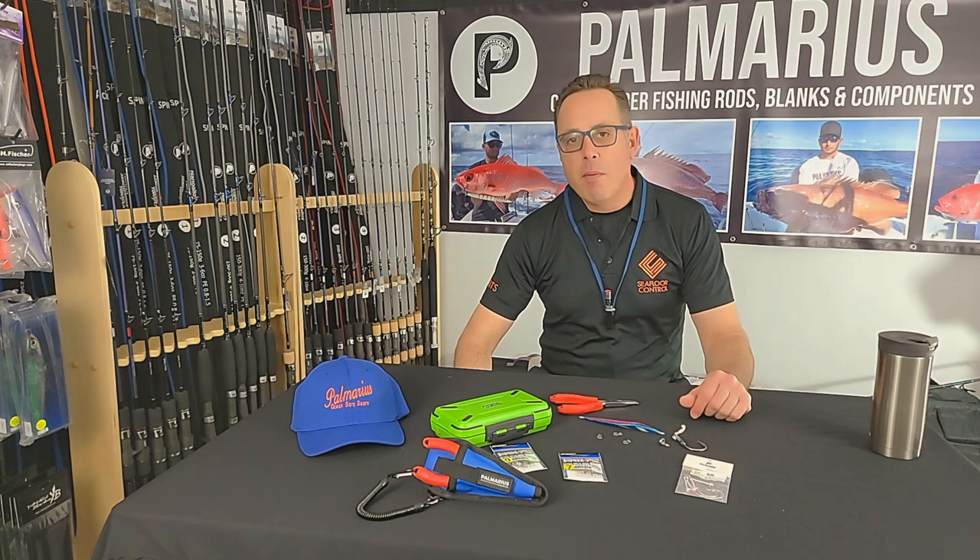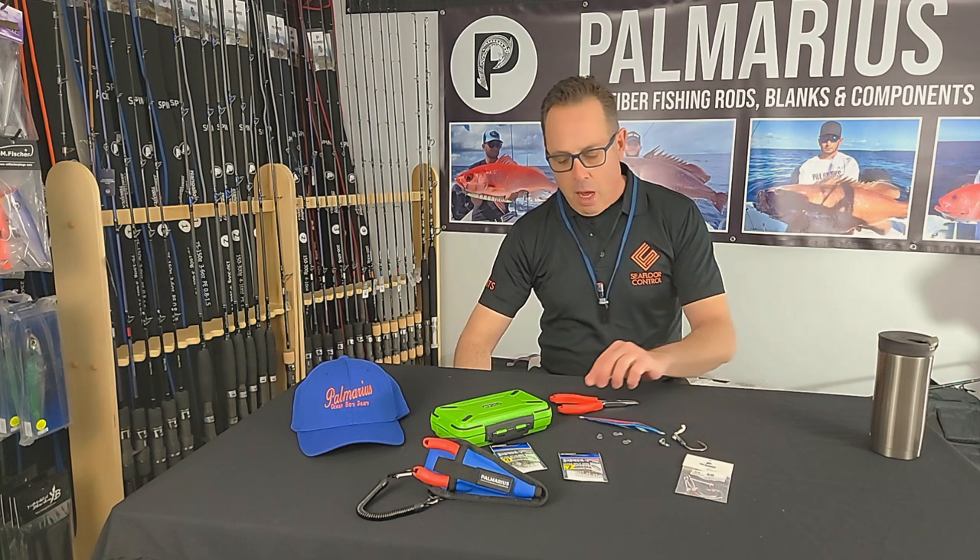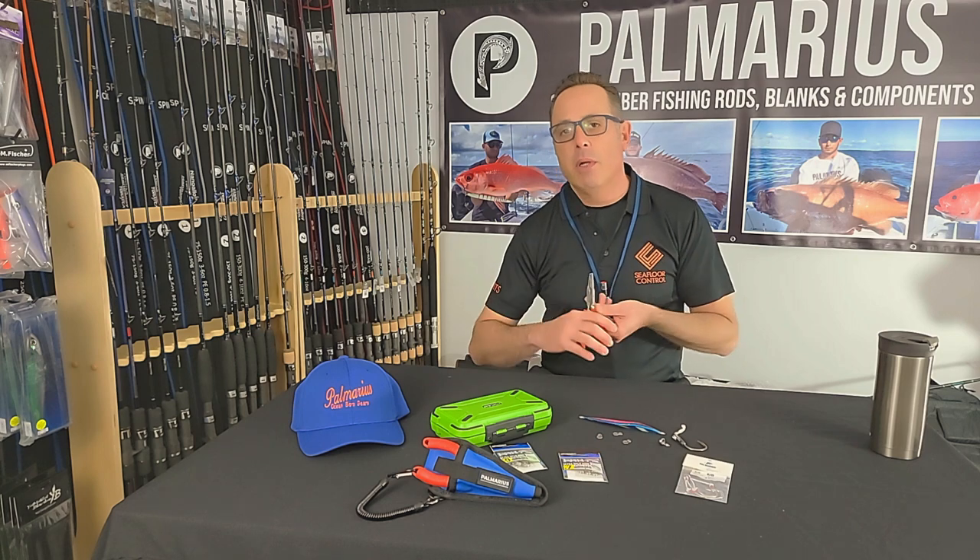This is Dan from Palmarius Rods and Palmarius Outdoors Products. I wanted to talk to you today about our split ring plier.